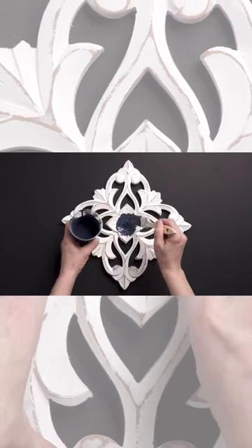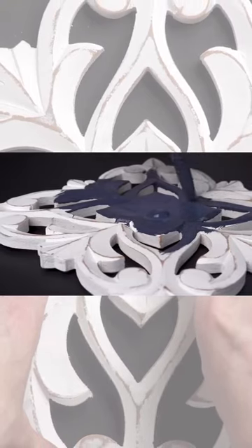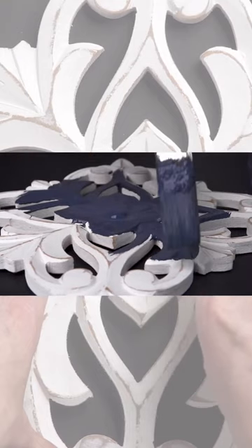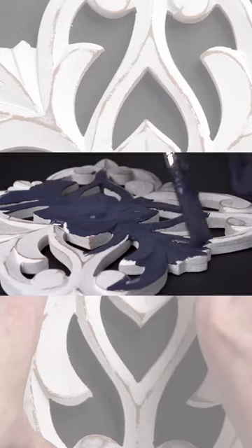I then apply a coat of Night Swim and let it dry for 30 minutes. Once dry, I take a 220 grit sanding pad and gently pass over the raised surface.